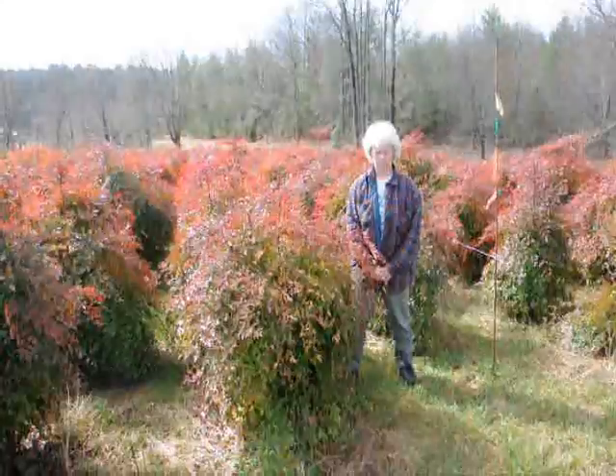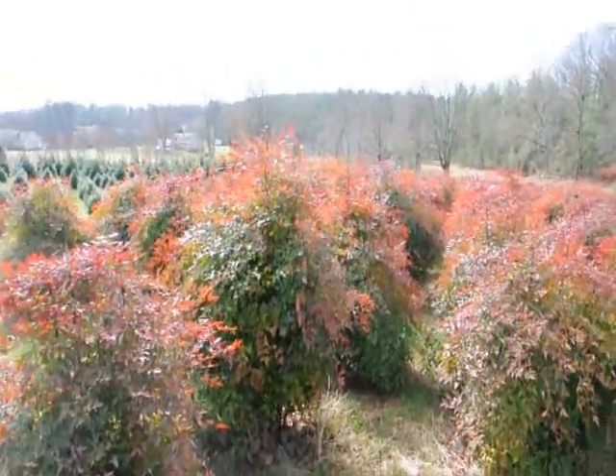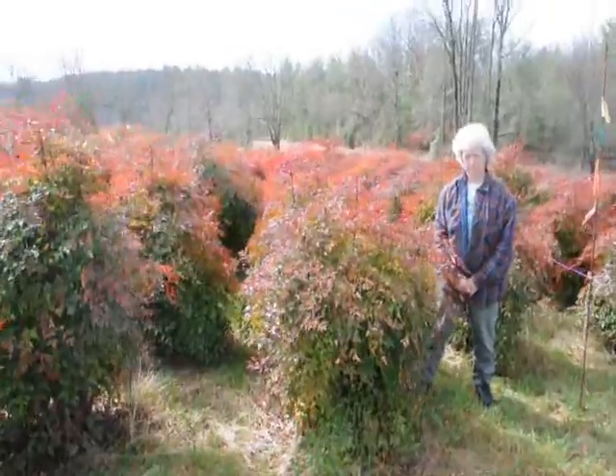This is Nandina. Give us a call at 215-651-8329 — we have plenty of them here. A real nice evergreen, only gets to be about five to six feet. These are nice heavy plants.